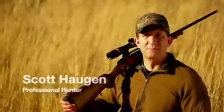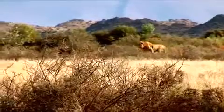As a professional hunter, I go after all types of game all over the world. And on my quest for the Big Five, my gun changes, but my scope never does. I shoot a Trijicon AccuPoint.